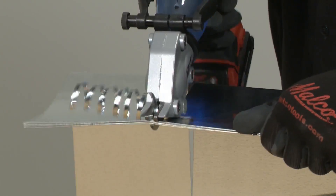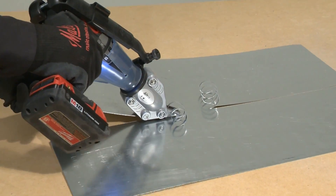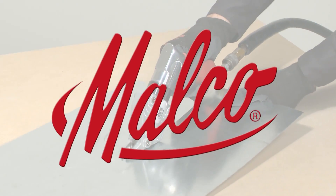For double cut shear performance in a versatile one-and-only turbo shear design, look for a TSMD drill attachment or TSMDA air tool at a Malco dealer near you.